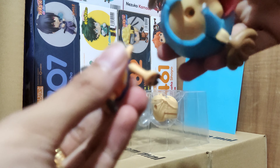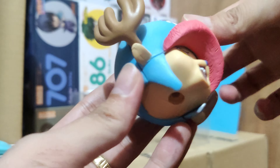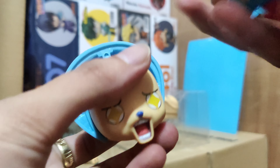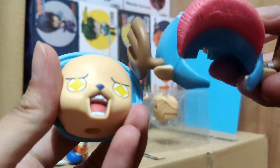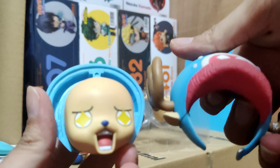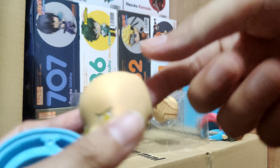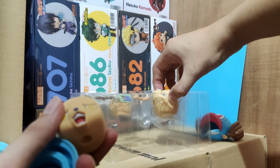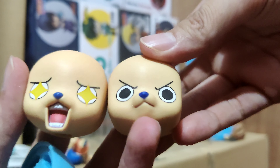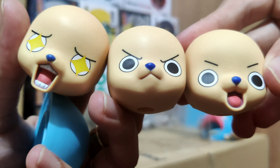We can see Chopper's face, the hands can move, and even the feet. The body is a bit small but that's fine. You can remove the head — the horns are in place and cannot be removed. To change the face, you remove the front part of the cap rather than the whole head and hair like with the Luffy figure. We've got a star-eyed Chopper face, an action or serious face, and an open-mouth happy face.